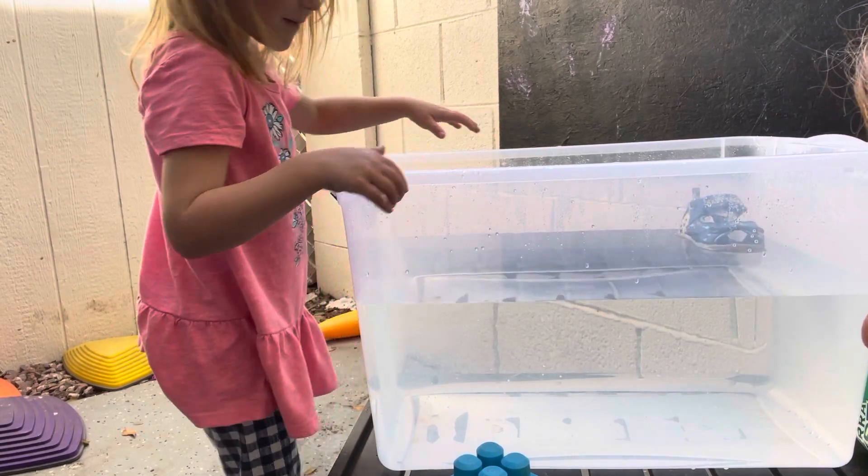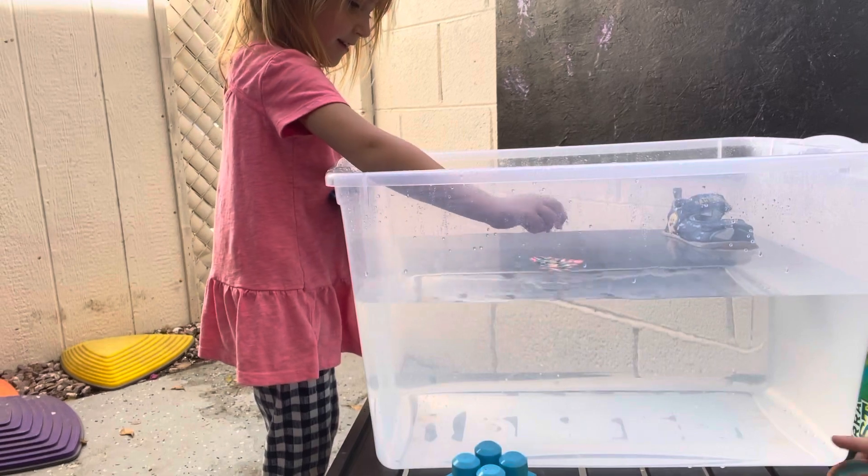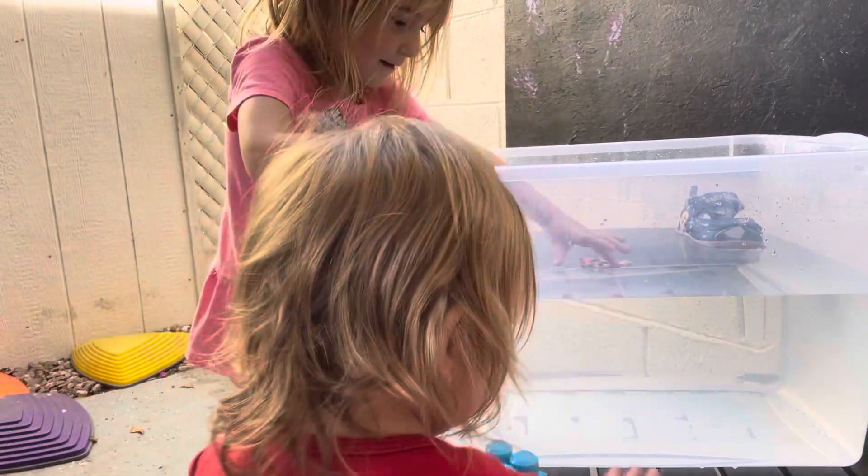What's our next item we're going to try out? The heart, mama. The heart — okay. So that is a heart made out of beads. It's floating as well.